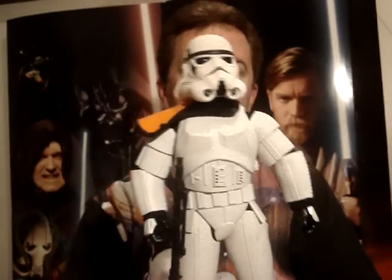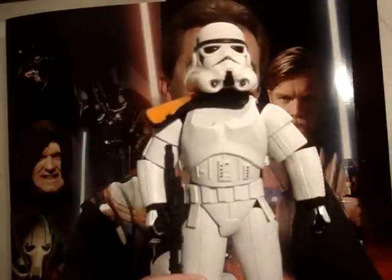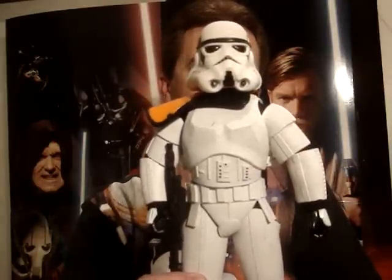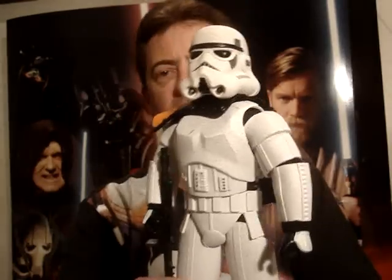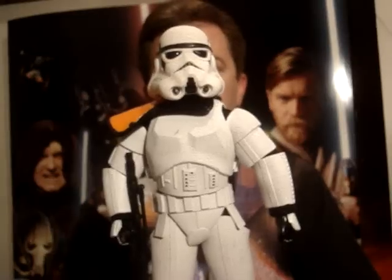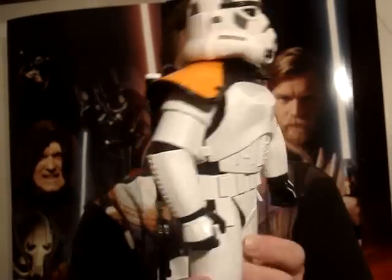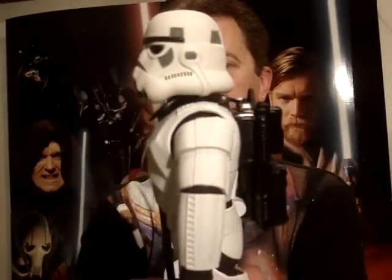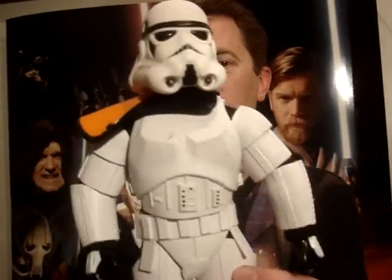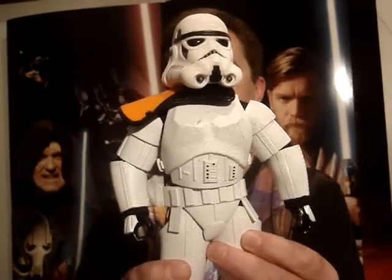I'd definitely advise that if you see this going at a fair price, pick it up. It really looks good when you get the Stormtrooper, the Sandtrooper, TIE Fighter Pilot, and Darth Vader all together — it's quite an impressive display. I hope you've enjoyed looking at my 12 inch figures and I'll be back as soon as I can to do more reviews. All the best to you and may the force be with you.